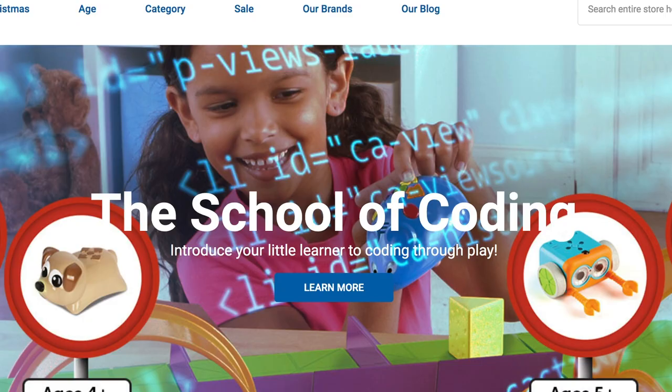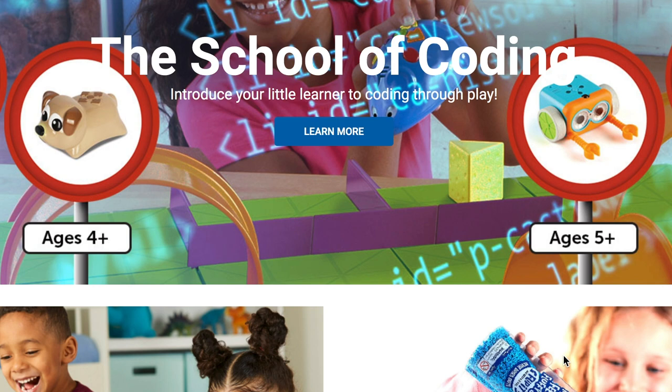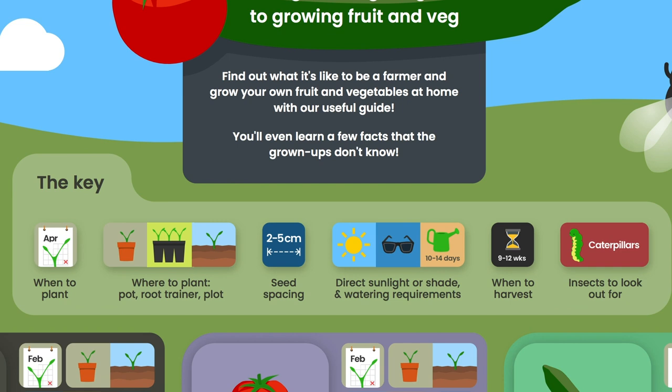This week I've teamed up with Learning Resources, the award-winning online retailer specialising in educational toys, games and learning aids for children. As part of their current food education campaign, Learning Resources have produced a fantastic infographic to help kids learn more about growing their own fruit and vegetables at home or at school.